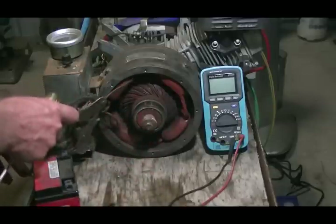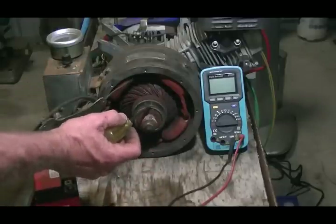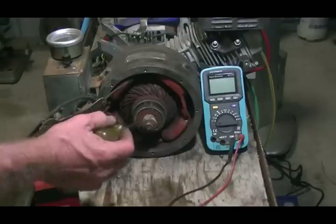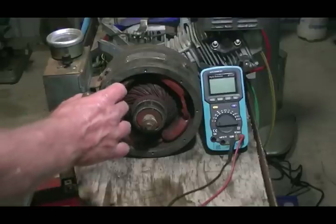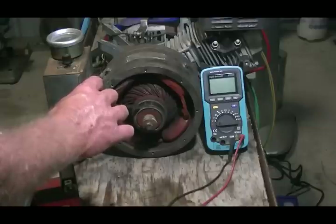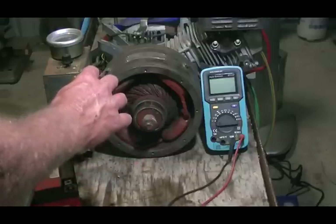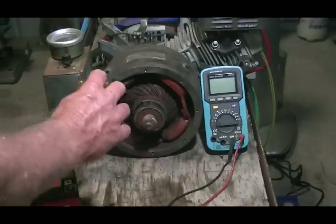With the segments on the rotor there are 47 of them, which is a little odd to me as I always thought they were an even division of the number of coils you have, but in this case they are not. What I found is that at all points in time, at least three brushes are connected to three segments of the rotor.